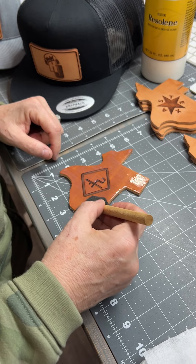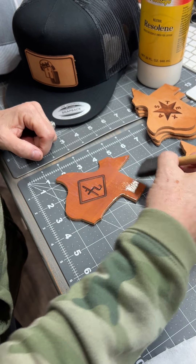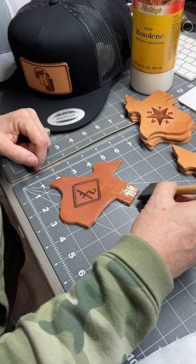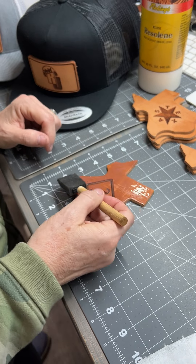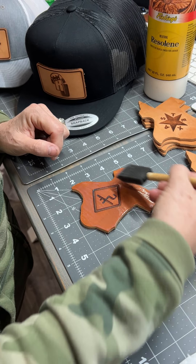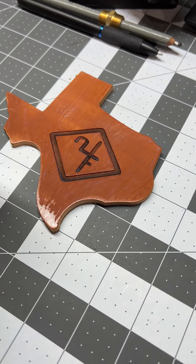Then we're going to do a hat next, which I'll use the same method. This dries really quick — it'll probably only take a few minutes to dry. It's a little heavy so I'm kind of taking some of that off. Okay, so we're going to let that set aside and dry. Now let's do a hat.